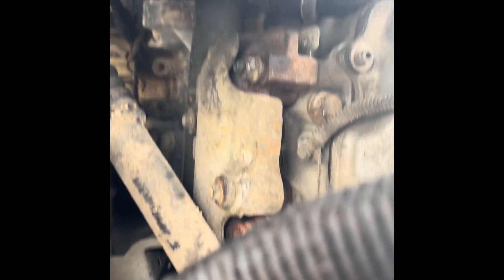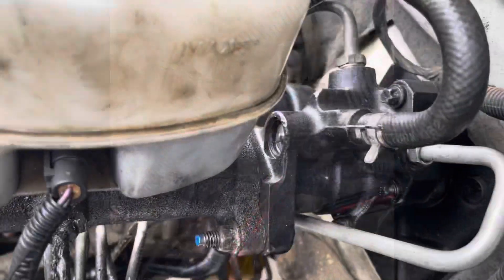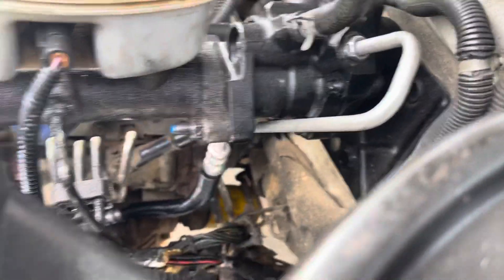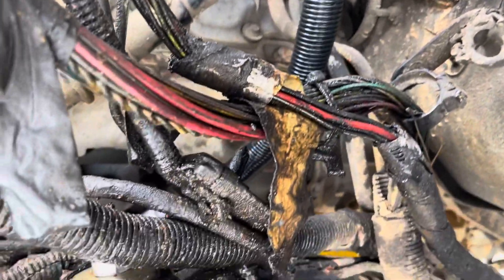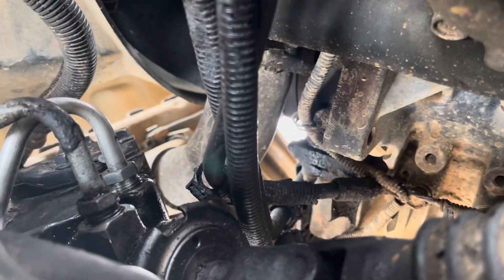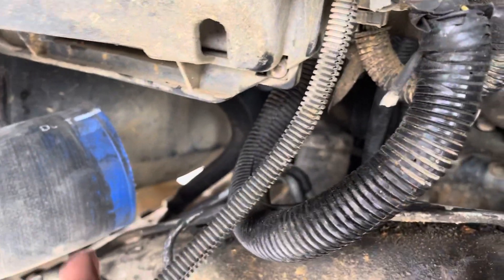The first thing is to connect the power steering gear end first, and then put it on the brake booster. Before tightening, put the O-rings in each connection point of the line — put the O-ring in the fitting and then tighten it. When it's tight, the line is in place exactly like the old one. Plenty of room to put it back.